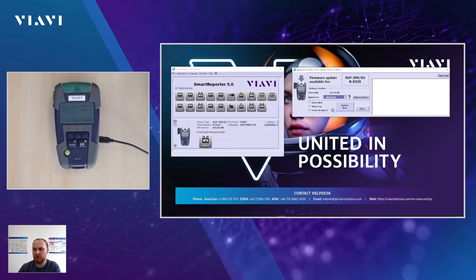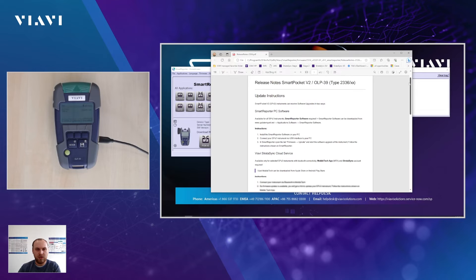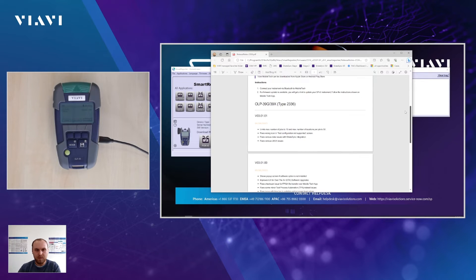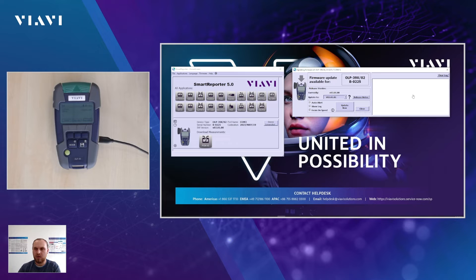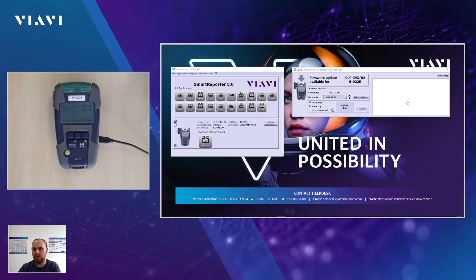You can also click on Release Notes to get information on what is available with the latest release. If you click on that, another application opens depending on what you've set as your PDF viewer. You can see the details for the OP39 with 03.01.01. You can choose to not show the log, but I highly recommend having a look at it to understand what is going on. If you are going to show this to customers, it makes more sense to not show the log, because they do not want to see everything with all the details.